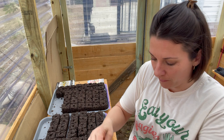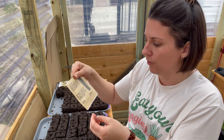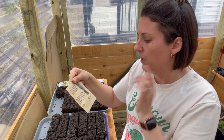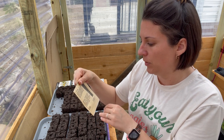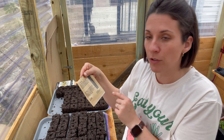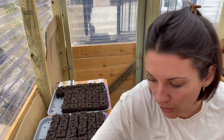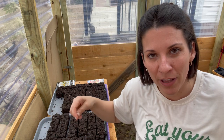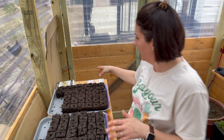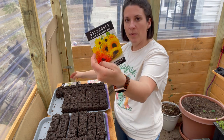The packet says start indoors eight to ten weeks before the last frost, two to three seeds at a half inch deep, and transplant after ten to twelve weeks. After three years they will produce for twenty to thirty years — so you're really playing the long game when you do asparagus. Next up is calendula, this one from Baker Creek that I'm using this year.